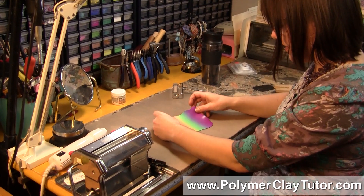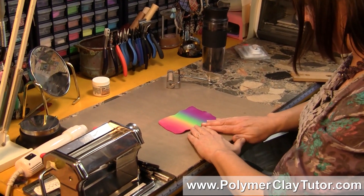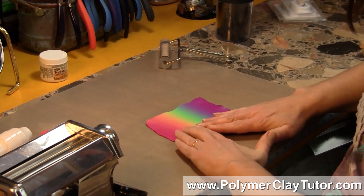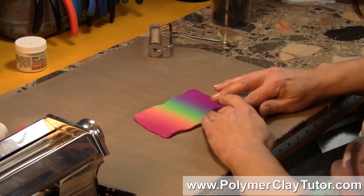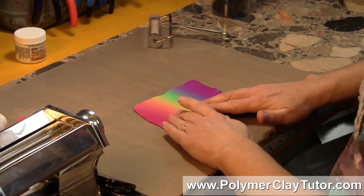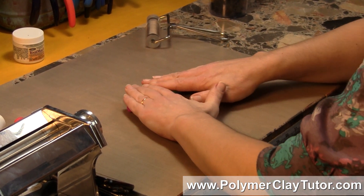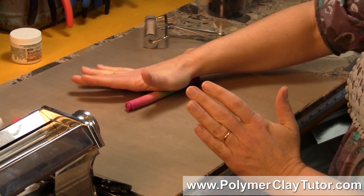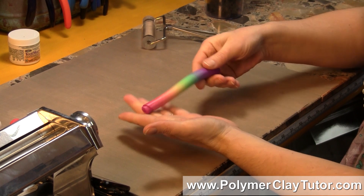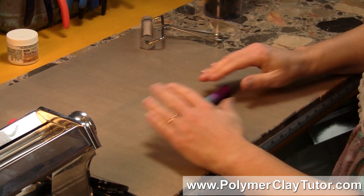So what I'm gonna do first — my first step — is I'm just going to roll it up nice and tight like this, and you don't want air bubbles or anything in there, so make sure it's tight. Then what you're gonna have is a long roll where your blend is going from one color to the next. In this case it's a Rainbow Blend, so it has lots of colors.